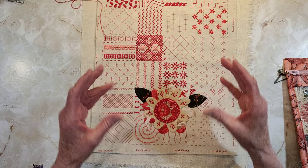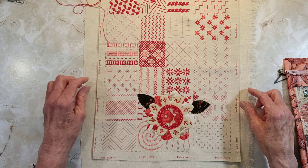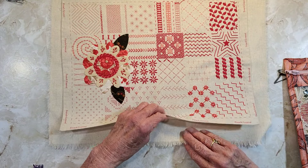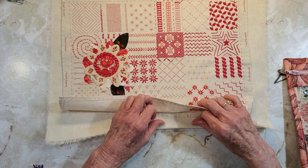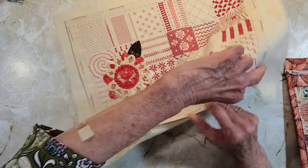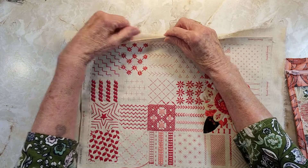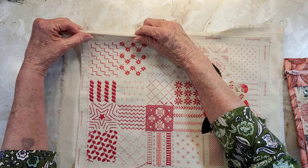I just wanted to work with that whole color theme. So here I'm going to fold this in to match the edges of this. Now I'm going to go press this to match it, but I want you to see how I'm planning to do that.